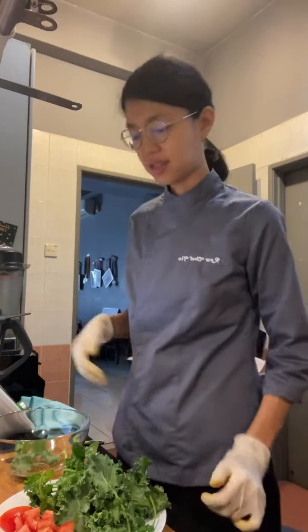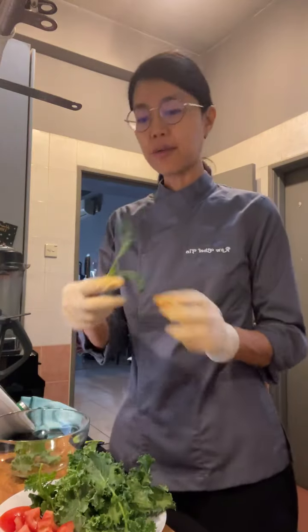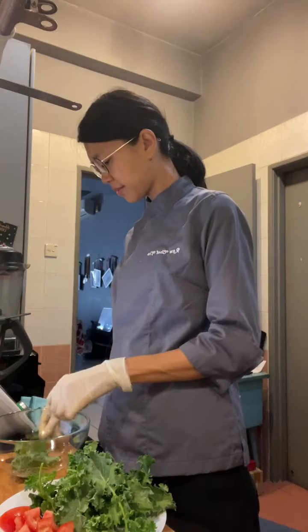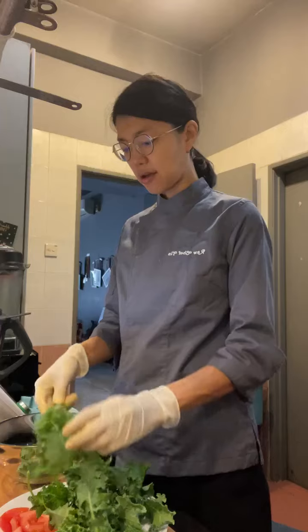For the kale, I'm just going to take off the stems. The stems are actually very light, but I'll take them off.